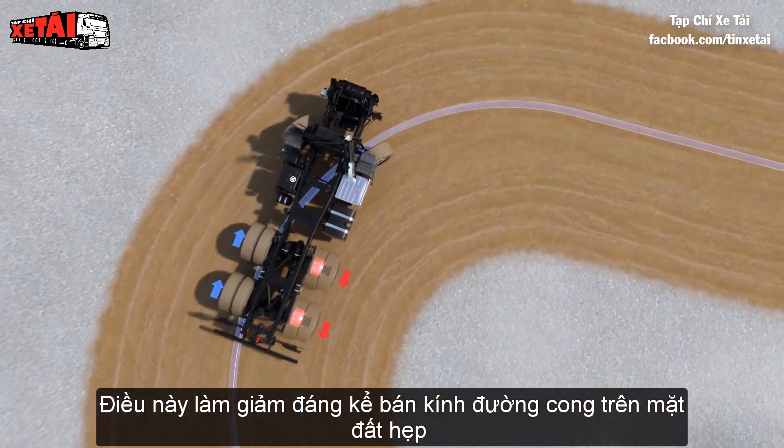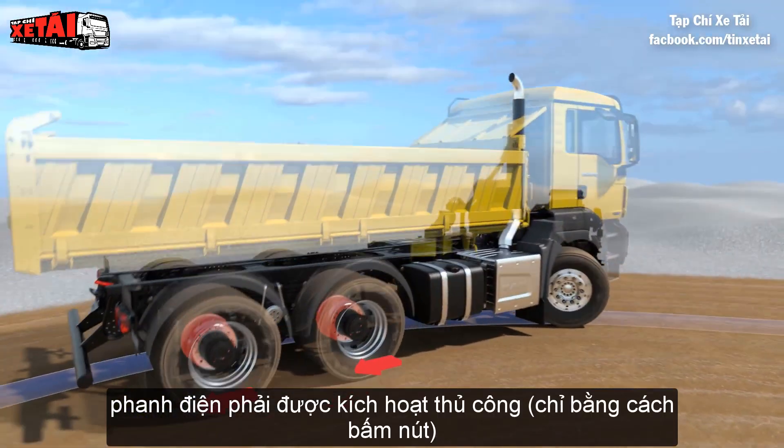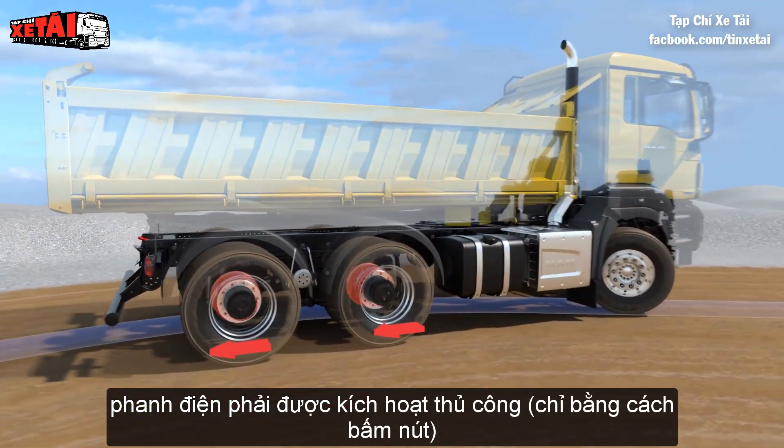This significantly reduces the curve radius on loose ground. The turning brake must be activated by the driver manually at the push of a button.